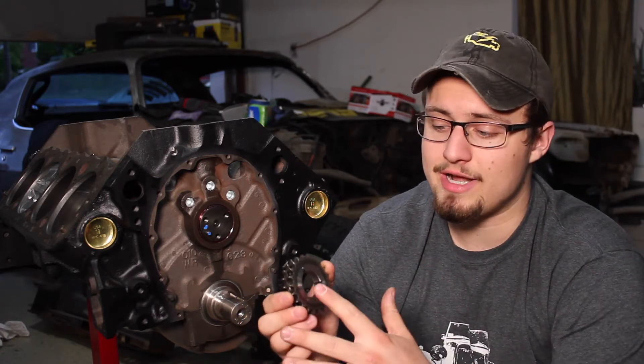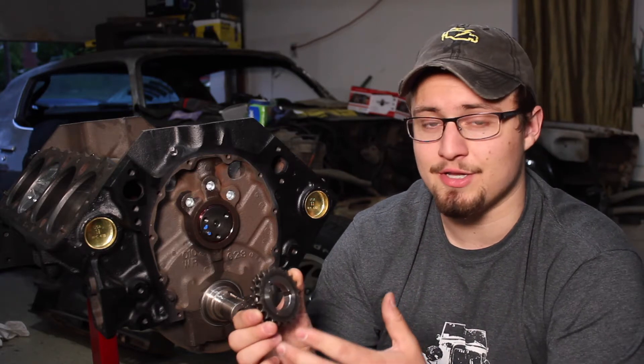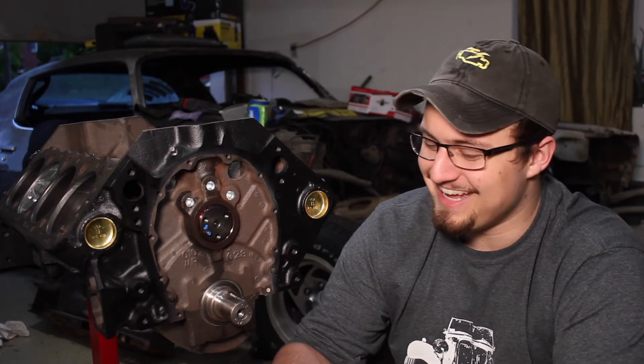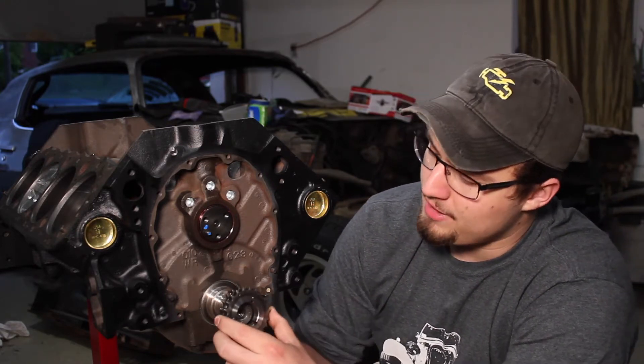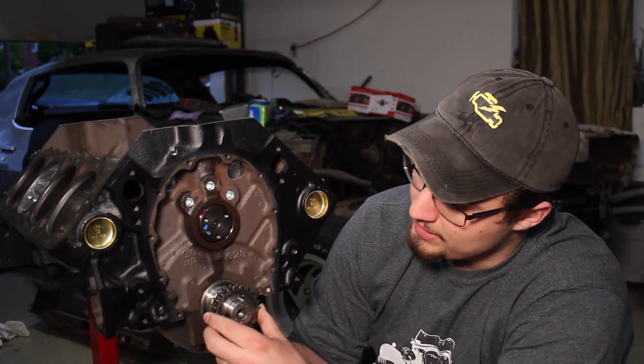Most builds will use the straight up or zero degree timing mark, and that's actually what I'm going to use because I'm building a pretty much street engine daily driver — kind of like a street strip, but more on the street side. Basically, what you'll want to do is take the keyway that's lined up with the dot or the O, and then put that keyway onto the crankshaft key.